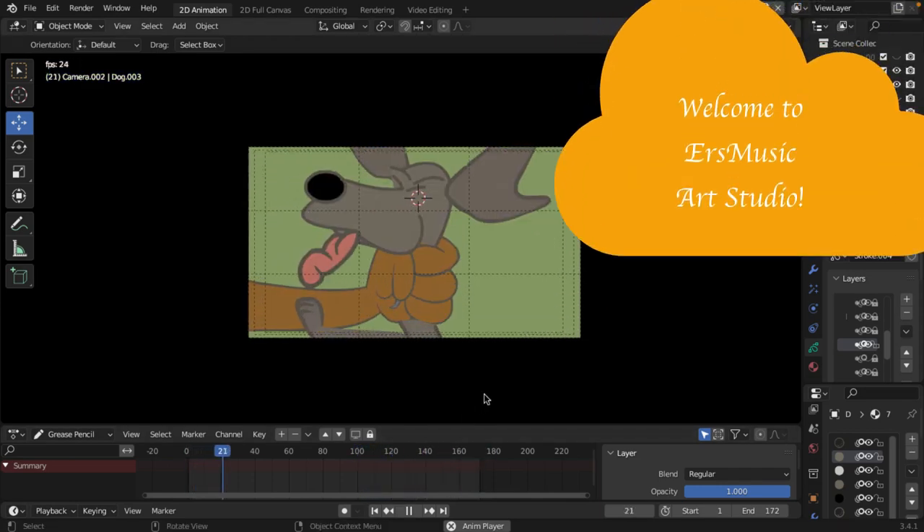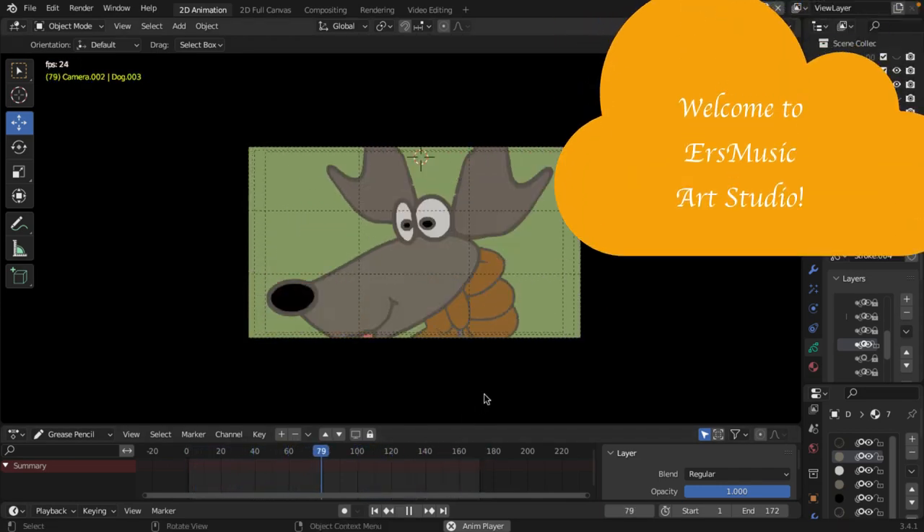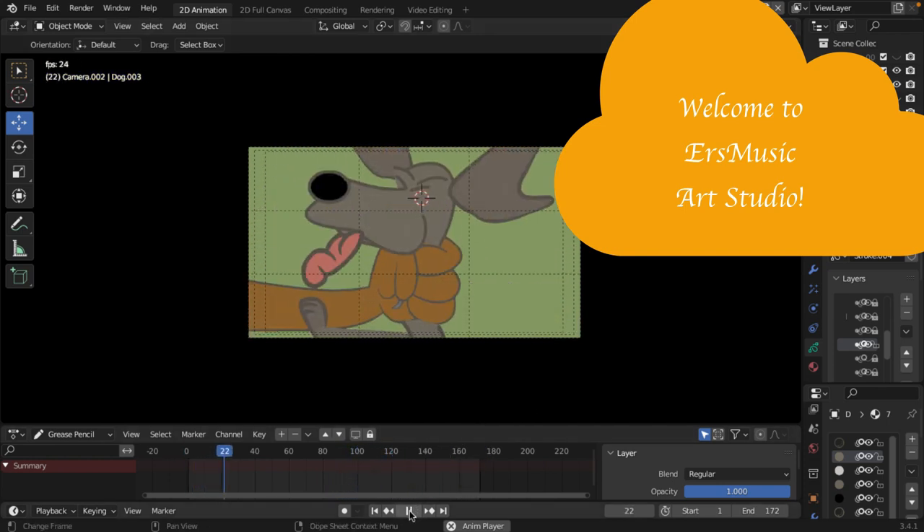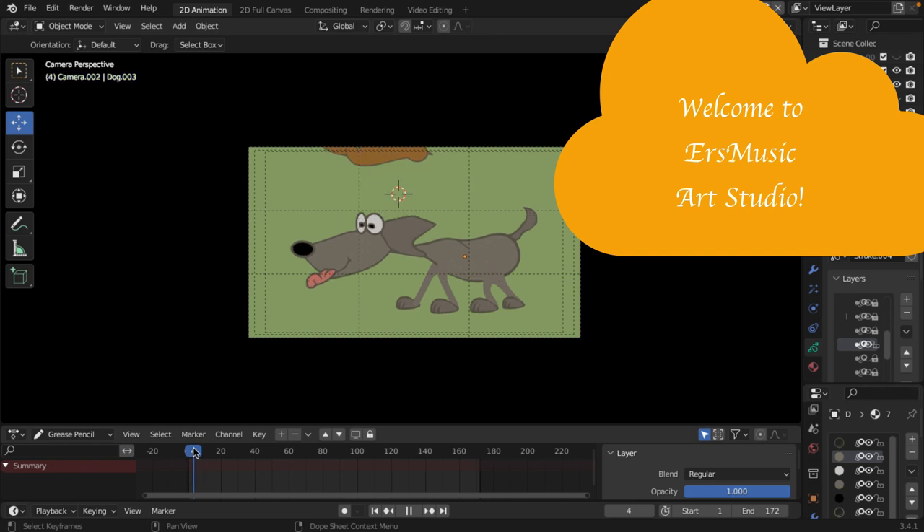Welcome to EIS Music Art Studio. We will continue working on this scene. Let's see what else we're going to do.